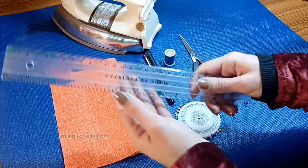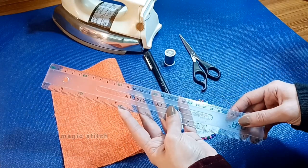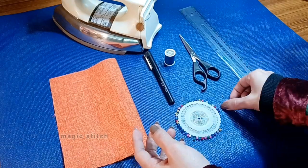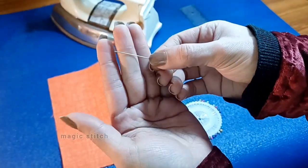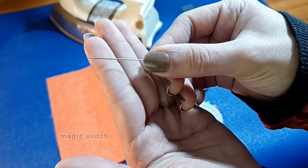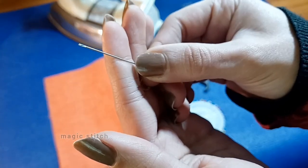Sixth is a ruler — have a ruler or measuring tape on hand to measure and mark stitching lines accurately. Use the ruler to maintain uniformity and precision in your stitches. Seventh is a needle — choose hand sewing needles appropriate for your fabric weight and thread thickness. Ensure the needle's eye is large enough to accommodate your thread. As a beginner you can also use a needle threader, which makes it easy.